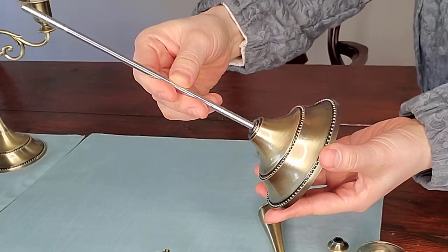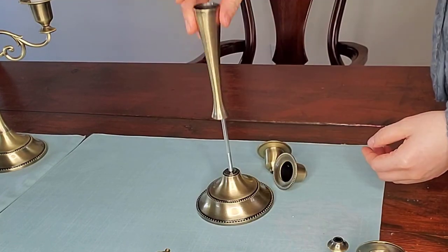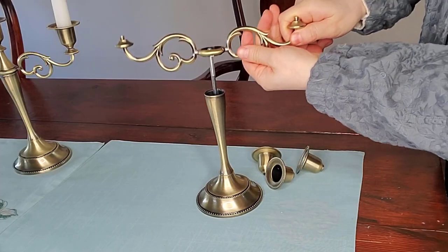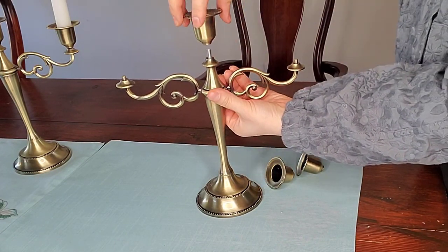This is how I put it together. First I screw the rod into the base, then the long piece, then the arm bracket, the cone, and finally the candle holders.